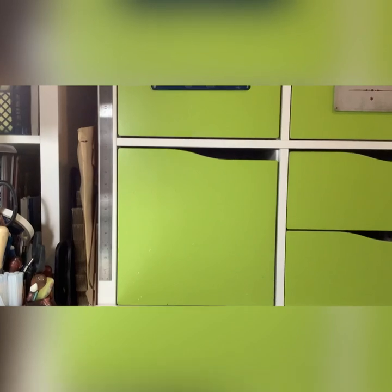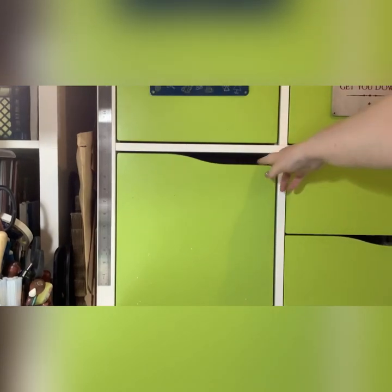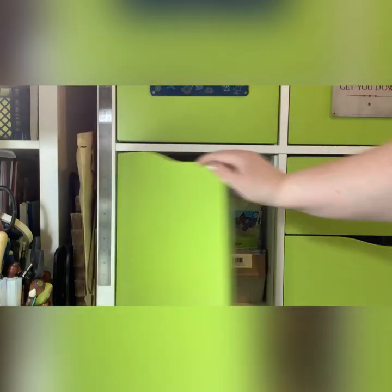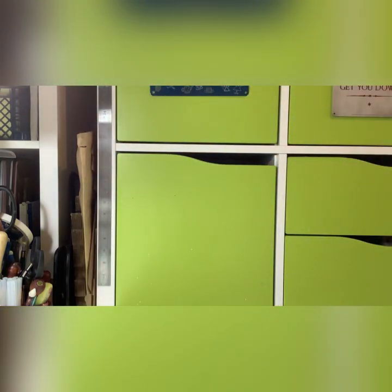In here is stuff I reach for all the time - my stamping platform, all my peel offs, a few kits I want to do, my Earful journaling thing, and my 3D foam. That's that section.